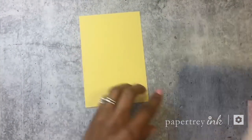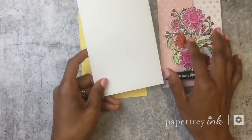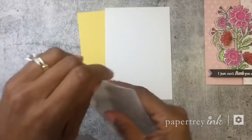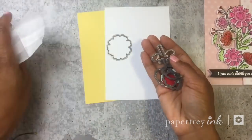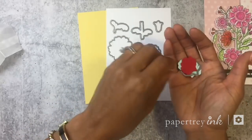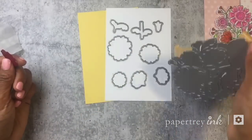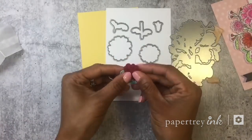I'm going to be using lemon tart card stock for my card base, and I have my 4 by 6 white piece here. This set also comes with coordinating dies — you can get the coordinating dies separately. The die collection includes lots of different dies where you can die cut the different floral separate images, and it also comes with the full cluster die too. If you were to die cut them, they would look something like this.